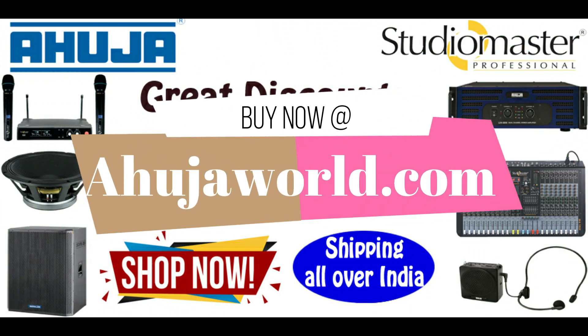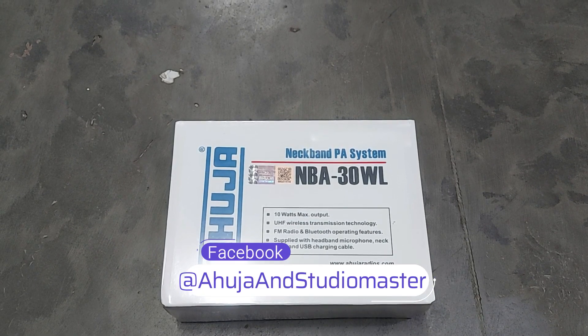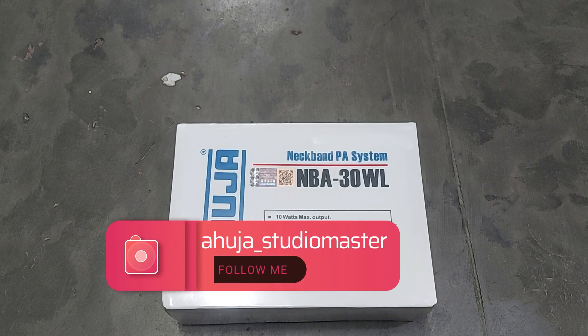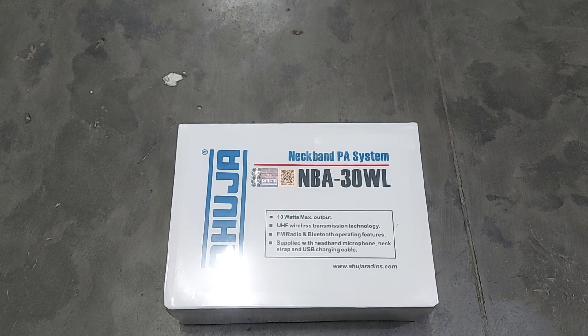Hello guys, welcome to the Public Address System channel. Today we are going to unbox and review a newly launched product from Ahuja — the NBA 30 WL. This is an upgraded model of the NBA 15 and NBA 20.